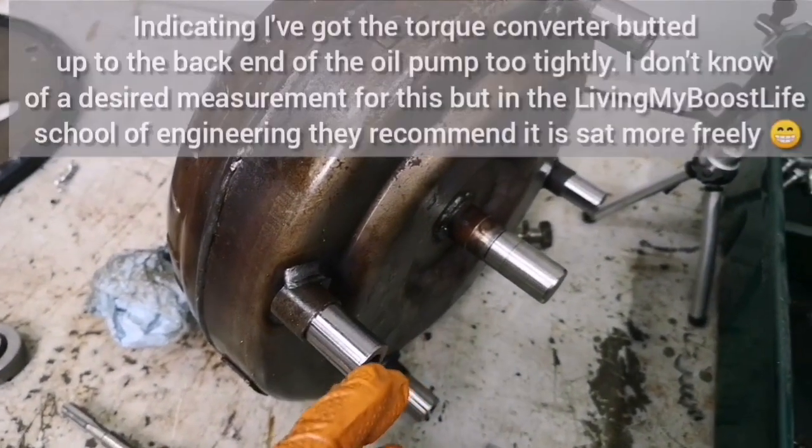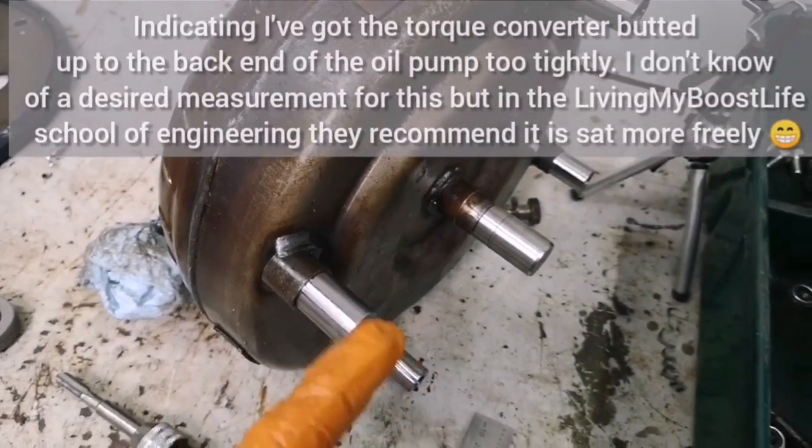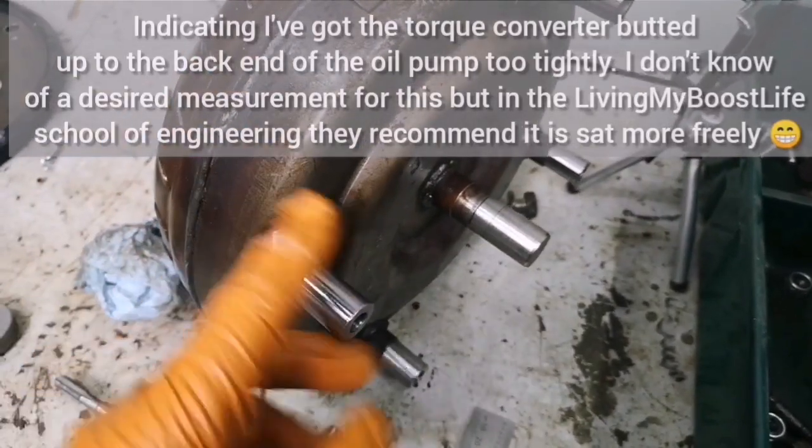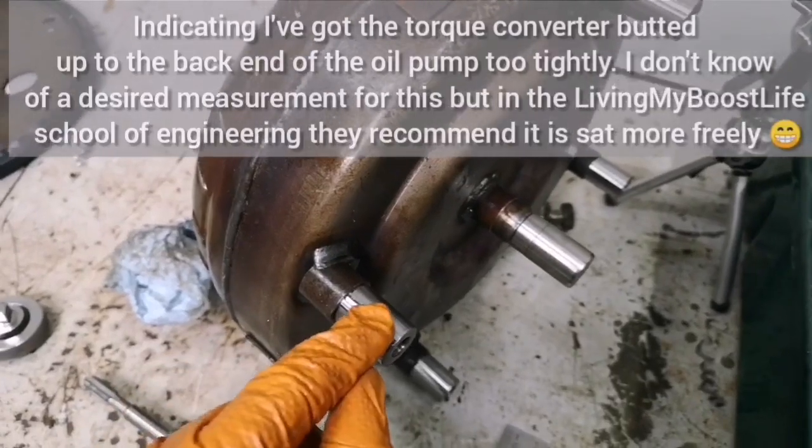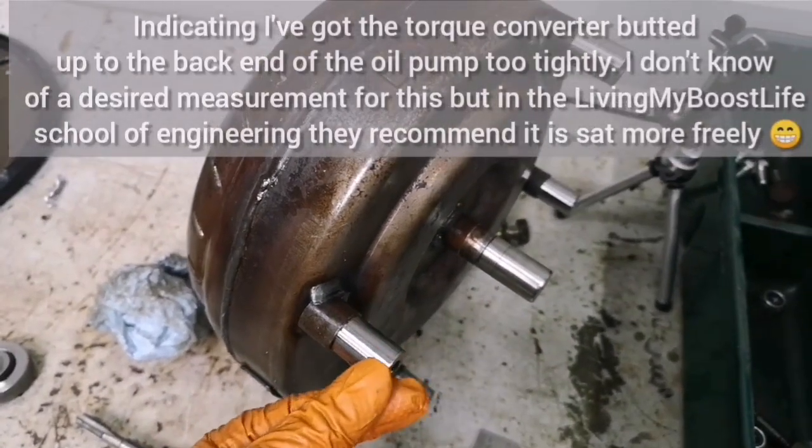When I bolted it up just then, I realised that I can't turn the flex plate — it's catching on the flex plate. So I need to take a little bit more material off these.